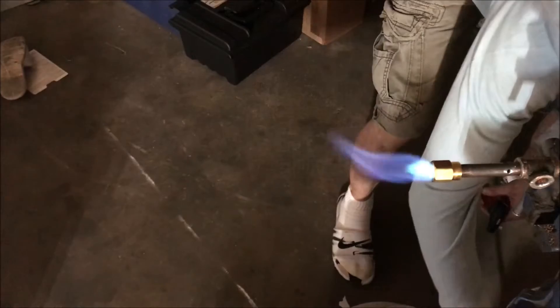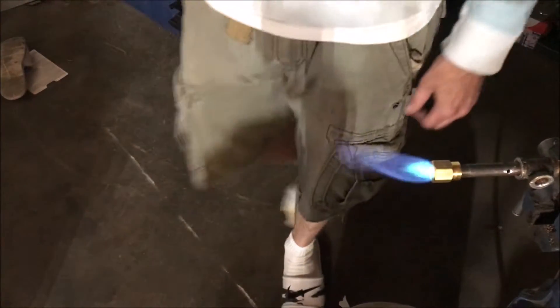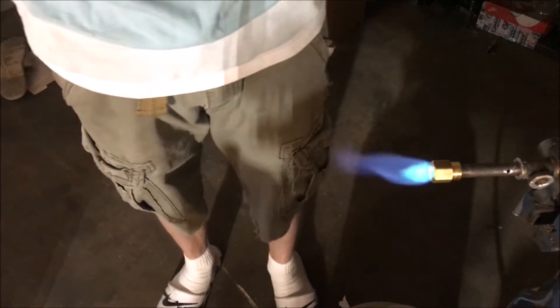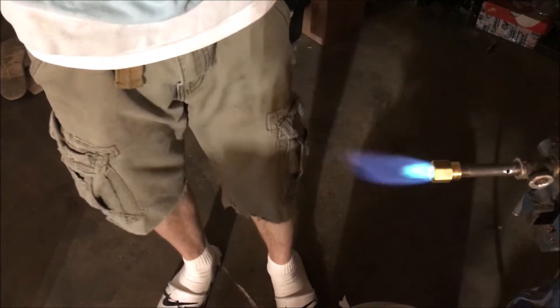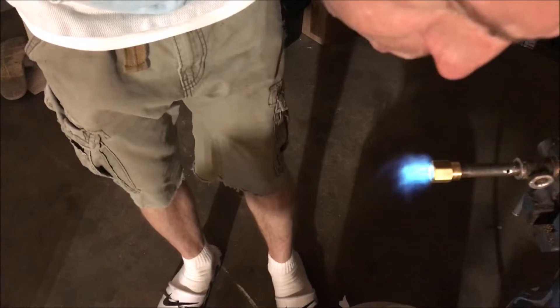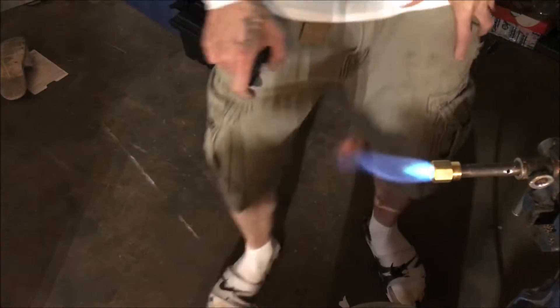I would surmise that more pressure would do better, but that's about as high as we're going to be able to get seeing as how the system runs at 80 psi. That's 75 psi - we may not be able to maintain that during operation. It is exceedingly resistant.